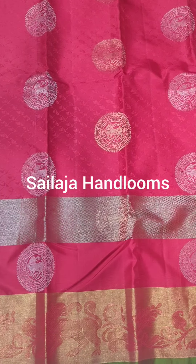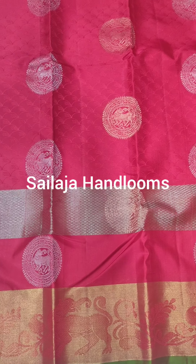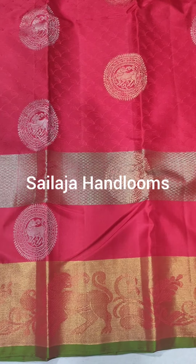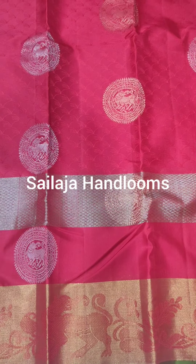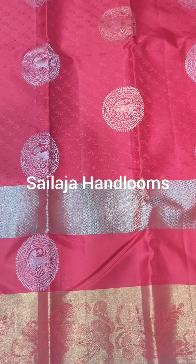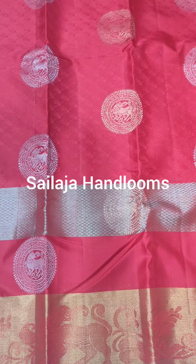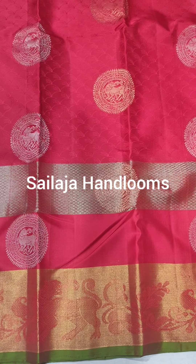I divide the border parts into two parts. I have a golden jari weaving. I have a self embossing design for silk — the most amazing colors.